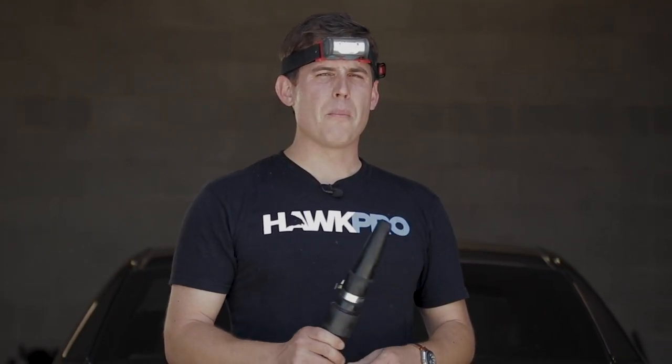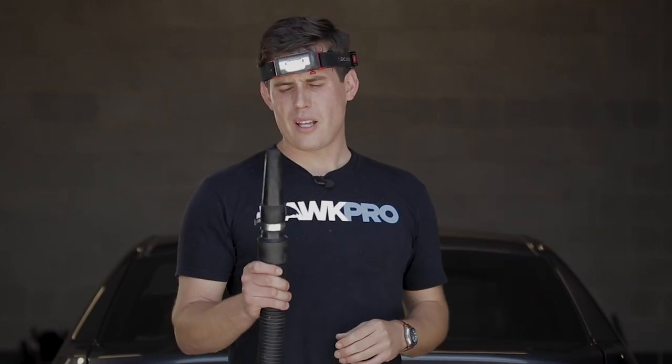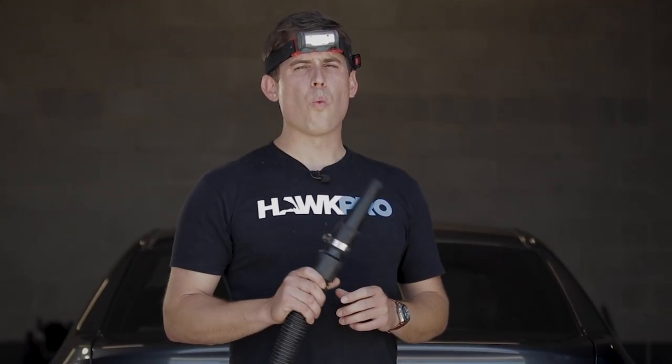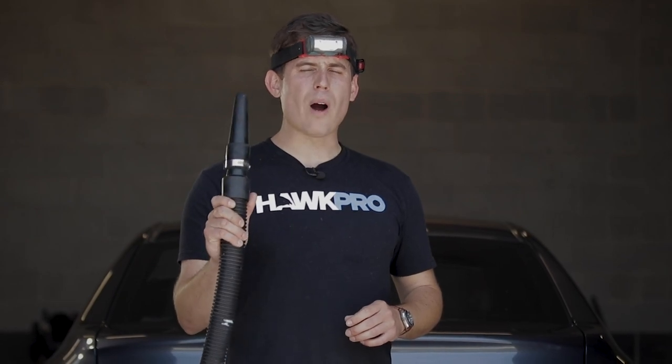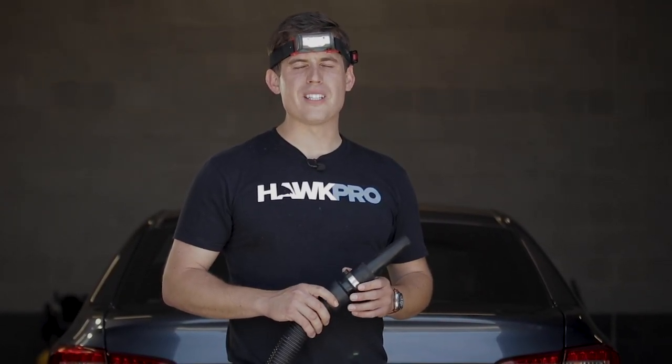I never heard about it. It was never reviewed this way, it was never sold this way. But I wanna turn you into MacGyver. I'll tell you all the negatives, because I always do. But I'm also gonna show you why this is so valuable and why we use the Master Blaster every day in our professional auto detailing business.